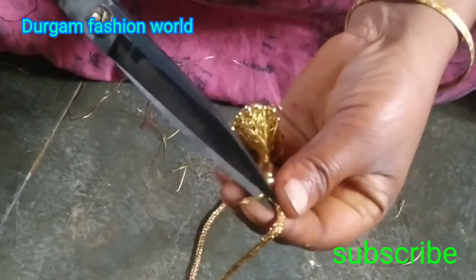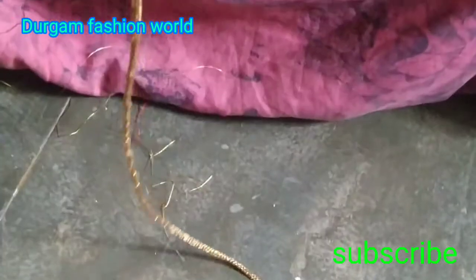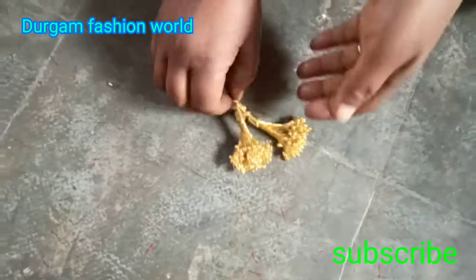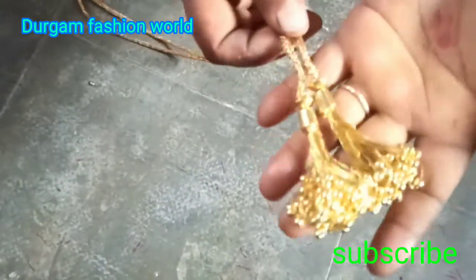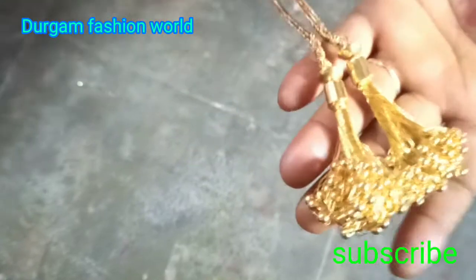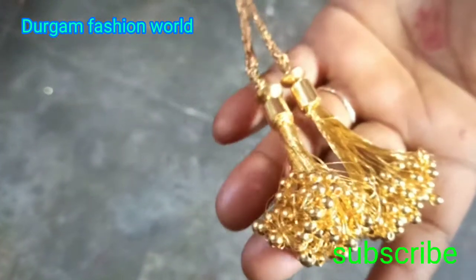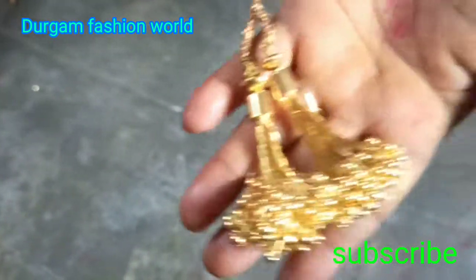I am going to cut the egg. I will make the hanging side of my hand. I will make the red thread with a silver thread. If you like the video, please like and share and subscribe.